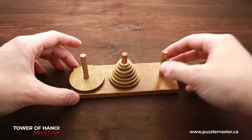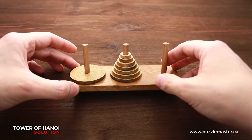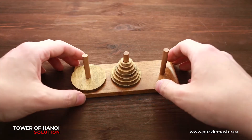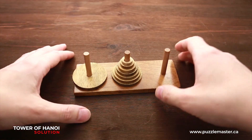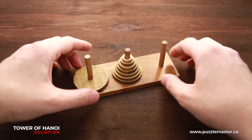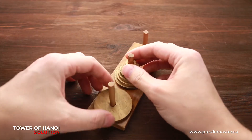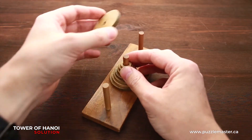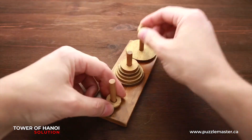For those of you who have a seven-disc version, your puzzle is solved already. But if you have eight or nine discs, you still have more than a hundred or even 400 steps to go. So next, what I have to do is move the biggest disc and then follow the same pattern with the smallest one.